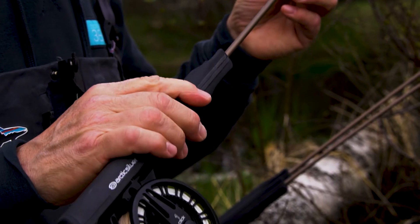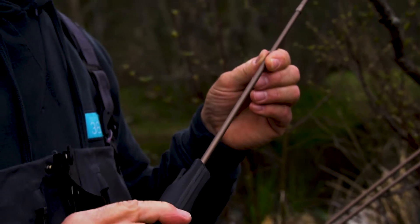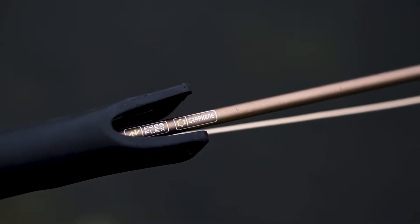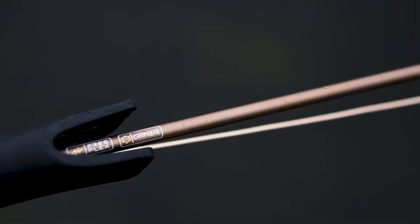These rods are made with the best 40 ton carbon on the market and with graphene reinforced resins. All in all, we're talking about the best material money can buy at the moment.